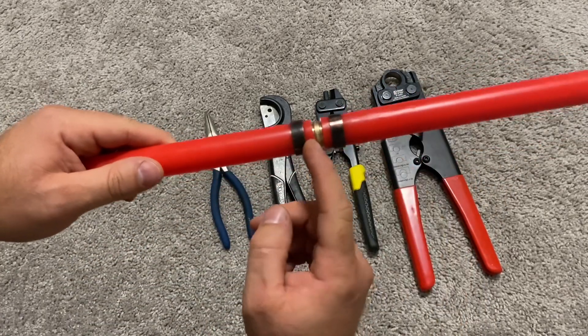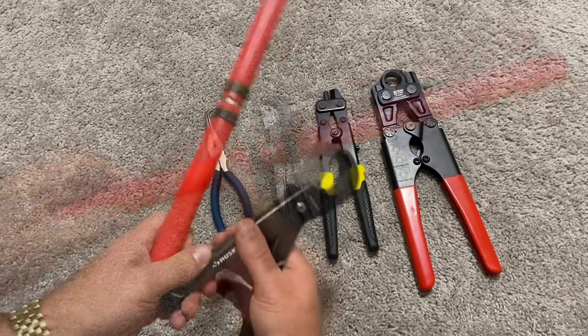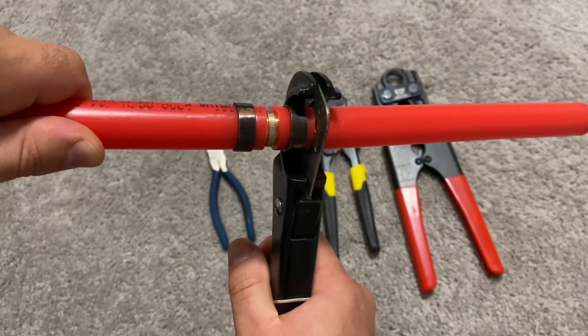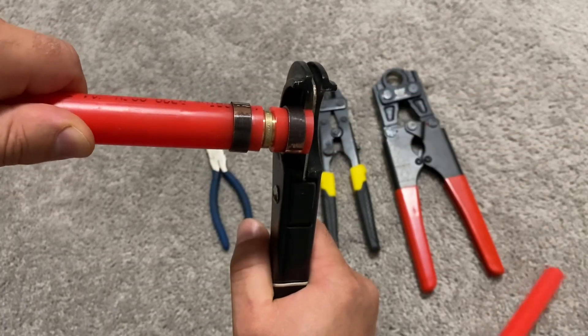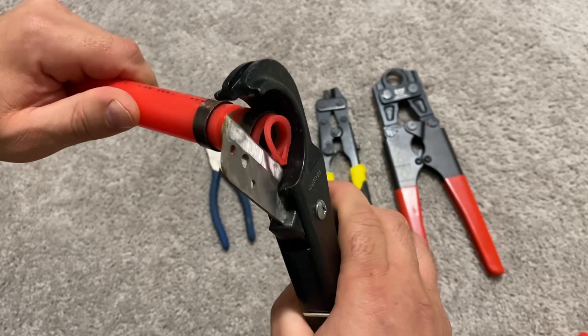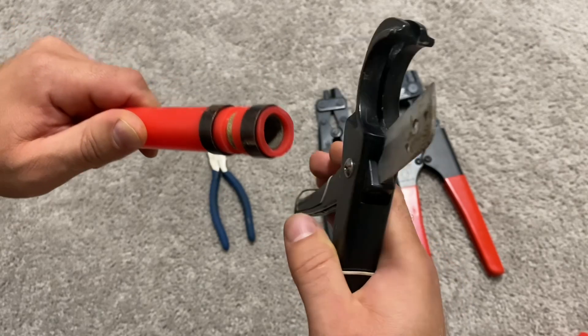Now I will show you an easy way to free up this fitting from the pipe. I make a cut as close to the fitting inside as possible, but I try not to cut the fitting itself. As you can see, I cut a little too far — I can cut again a little bit closer. This will help to get the crimp cutter tool deeper inside.